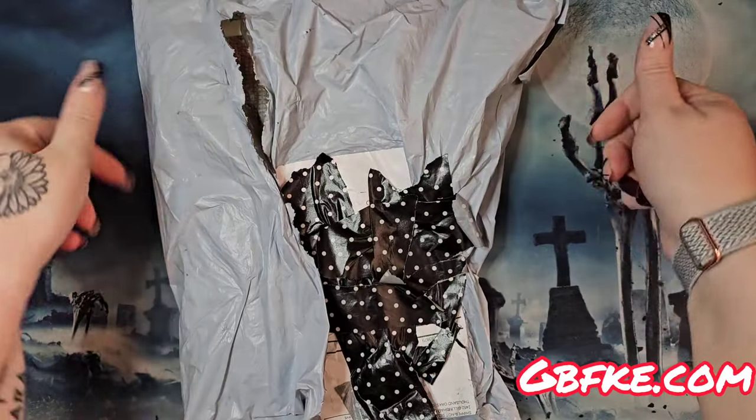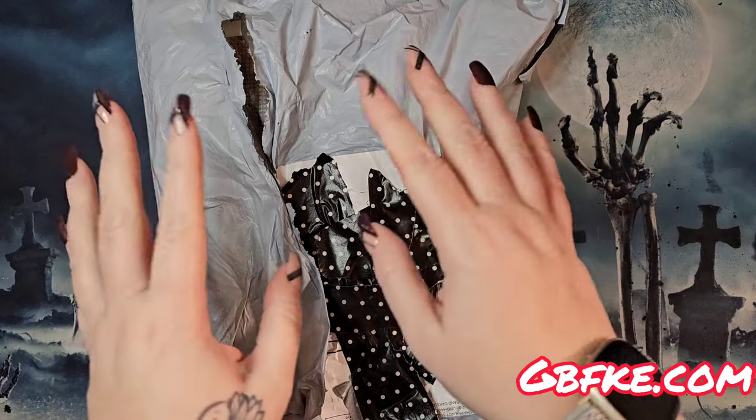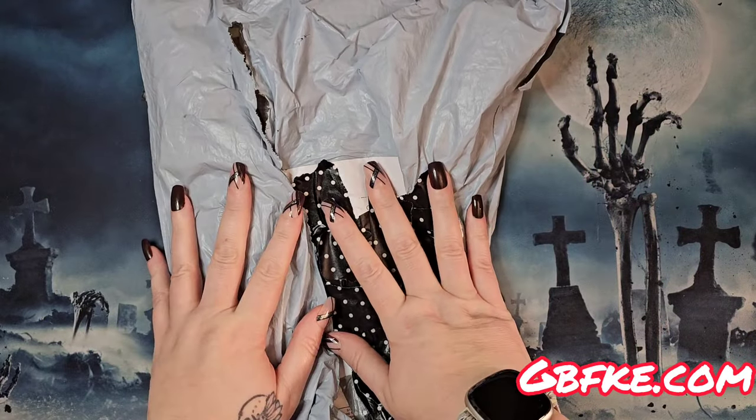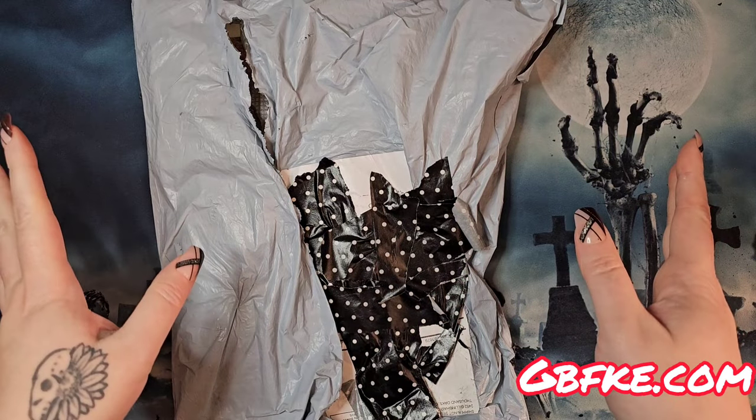Hey, hi, hello and howdy, it's me Mushy — and we're here at Dark and Creepy Diamond Painting for a small unbagging from GBFKE, Nathan at GBFKE.